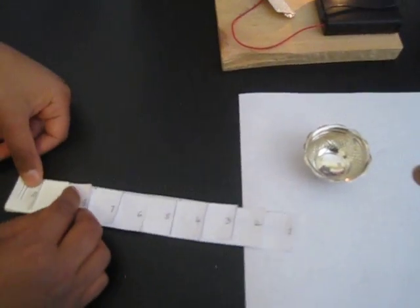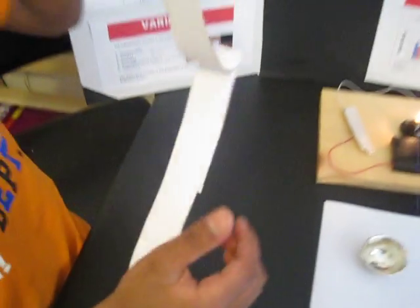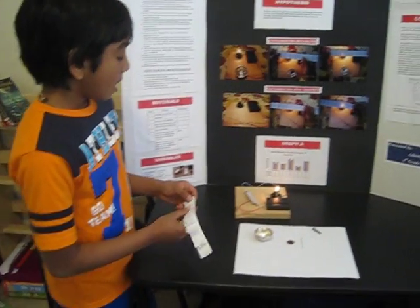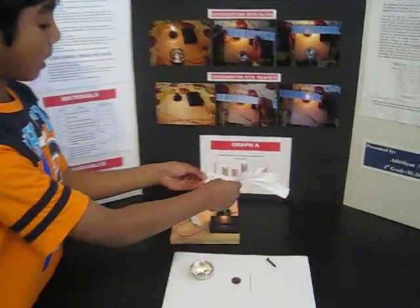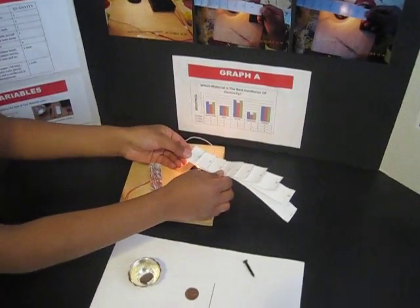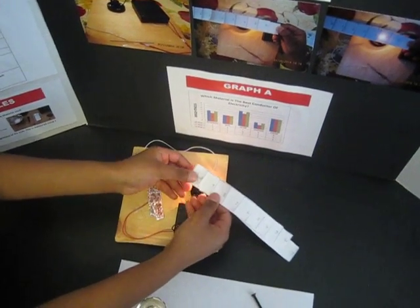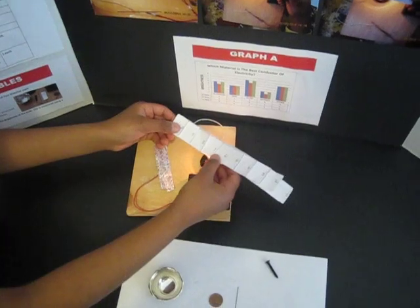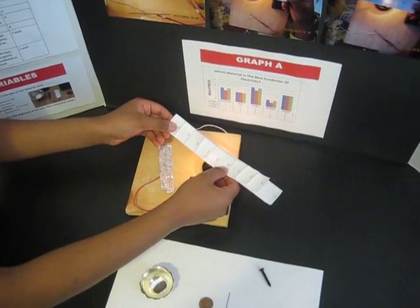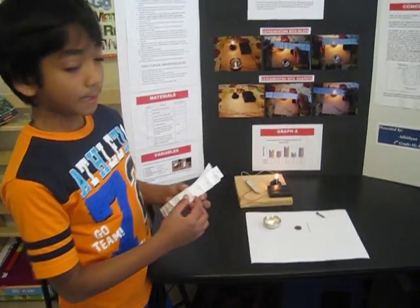Then label going down until you get to one, the longest strip. To use the brightness meter: when the bulb is on, put it on top of the bulb — put it on top of number 10 first and see if the light goes through 10 layers of paper. For instance, if it goes through 6 layers but can't go through 7 layers, then the brightness measurement would be 6.